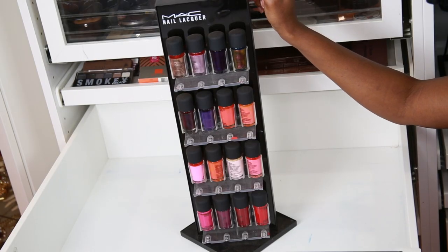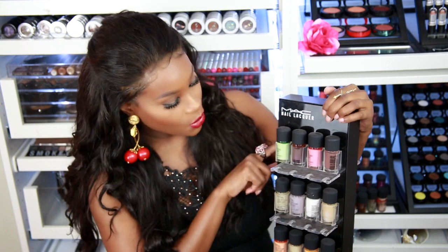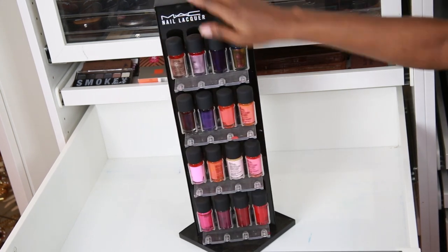Now I'm going to show you guys the display of the episode. Today's display is going to be the nail lacquer display from MAC. I have this filled with all the MAC polishes that I have. I do have about 10 more MAC polishes that didn't fit, so I'm thinking about purchasing another one. As you can see, it does spin around — it's double-sided and holds 16 polishes on each side, so that's 32 nail polishes.